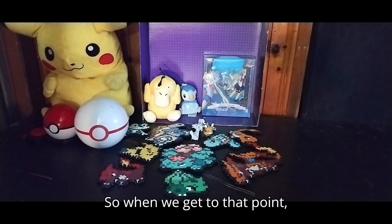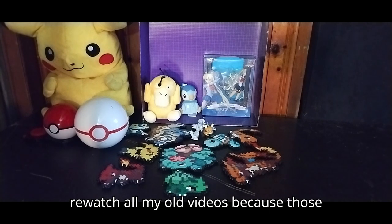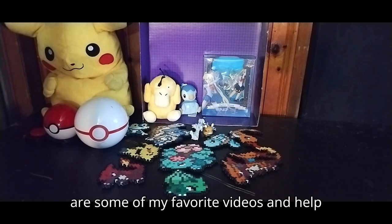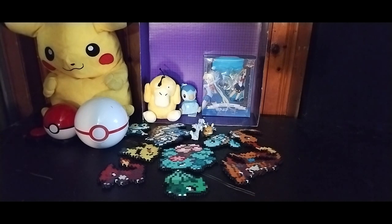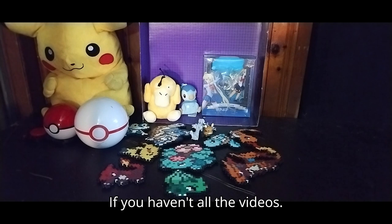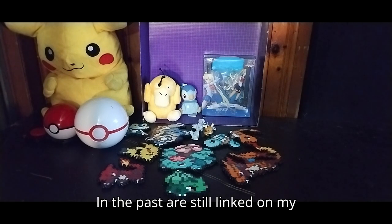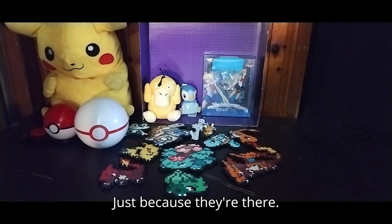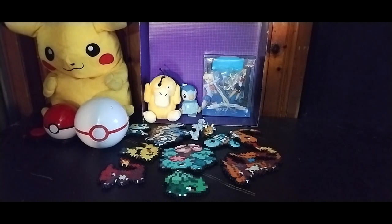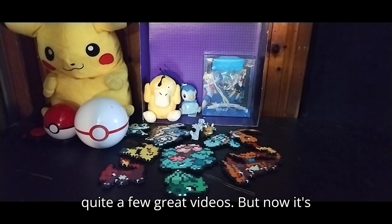When we get to that point, I'd appreciate it if you would go and re-watch all my old videos, because those are some of my favorite videos, and help me build up my watch time. All the videos in the past are still linked on my channel — if you want to watch them all, I've got quite a few great videos.